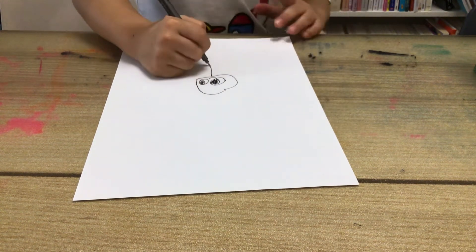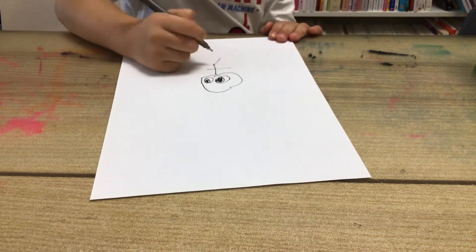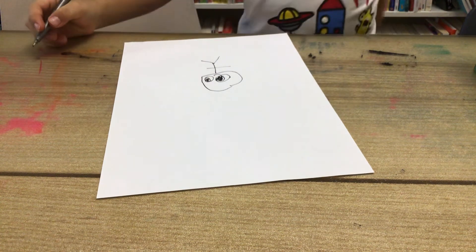Then we draw a straight line, and another straight line from here. Then we draw a straight line from his legs. Done. Bye guys.